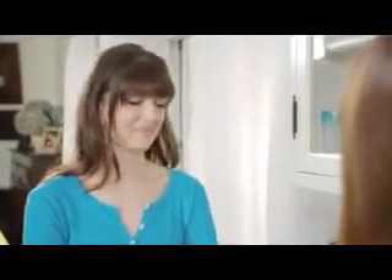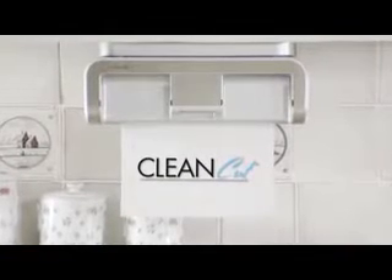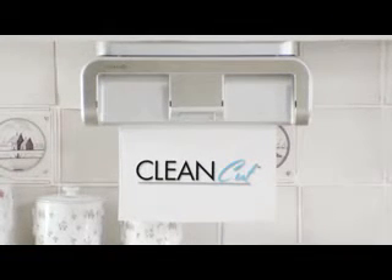I want one. Experience the convenience, speed, and savings of touchless paper towel dispensing for yourself with the revolutionary new CleanCut Automatic Paper Towel Dispenser — the most used appliance in your home.